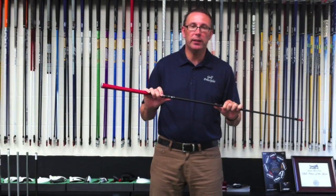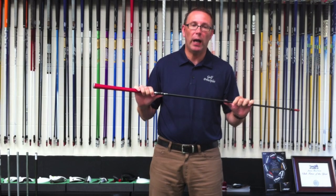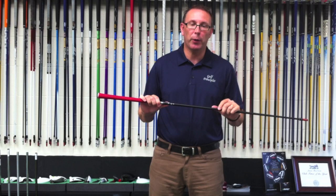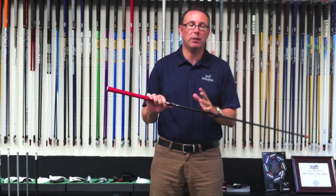Hi, it's Jason at Golf Principles again and welcome to our weekly Tuesday morning review of what happened over the weekend in the world of golf. At the USPGA, McIlroy was just phenomenal. He walked away with it — he was back to his best, he was imperious.